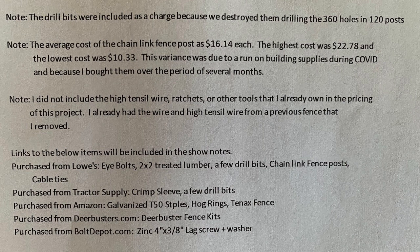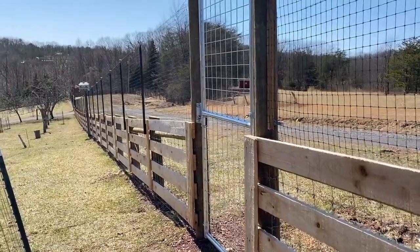I'll include the parts list and where I purchased everything with links in the show notes. Note that I did not purchase high tensile wire or the ratchets — I had those from a previous fence — so those costs aren't included. The average cost of the chain link fence post was $16.14 each. Back in January 2021 they were $10.33; by the time I was done the highest cost was $22.78. There's been a significant run on fence posts, and there's also a cost difference between silver and black posts.